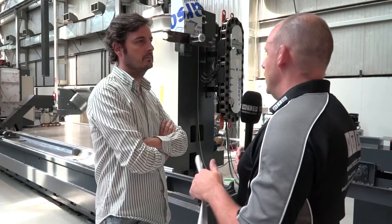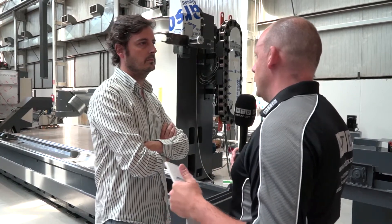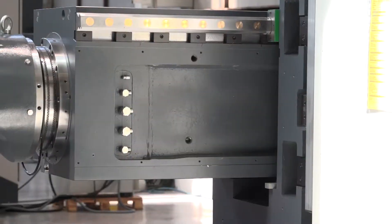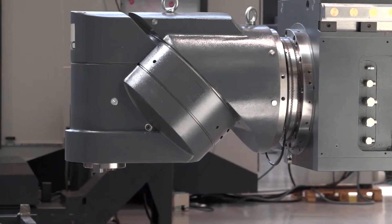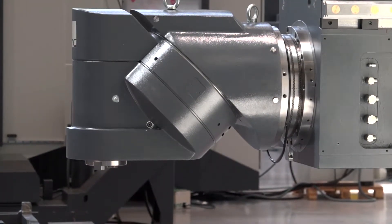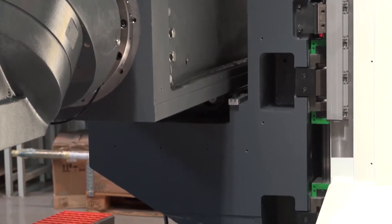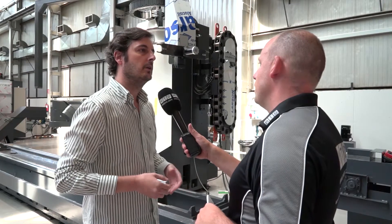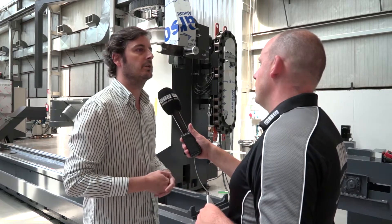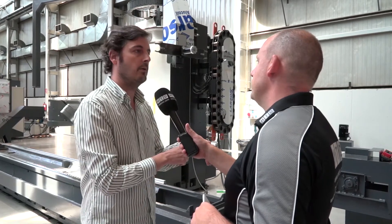You're operating a ram style Y axis on this machine as well. Does that not introduce the possibility, certainly if the axes are much bigger, of that sort of droop scenario when you're machining? Well, this model, as with all models equipped with the ram, we always have this problem when the ram is coming out. But in this case because the cross section of the ram is bigger, the machine is more stiff and the cross saddle is stronger, so the ram drop effect is minimised compared to the Xperta model.